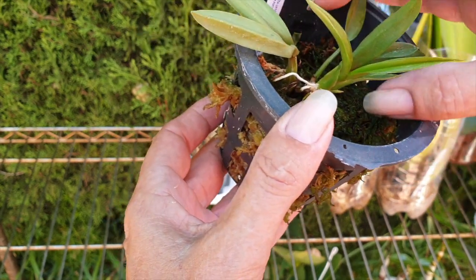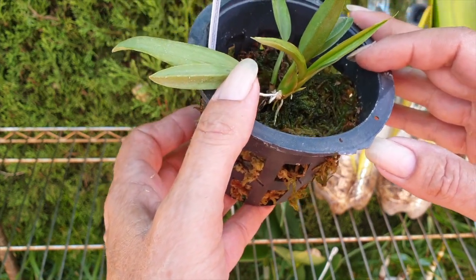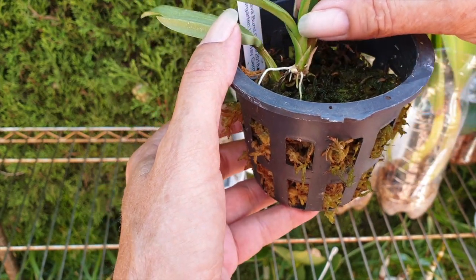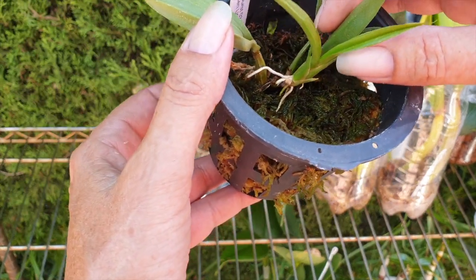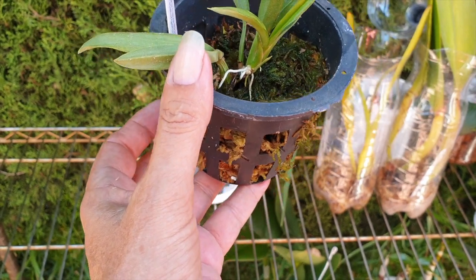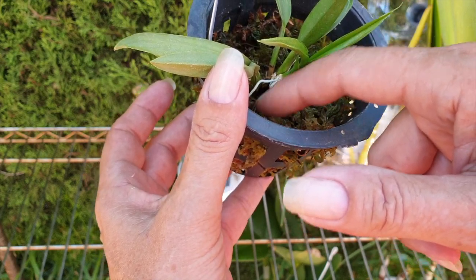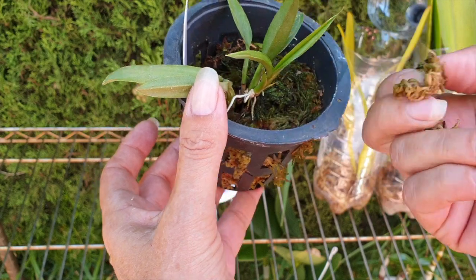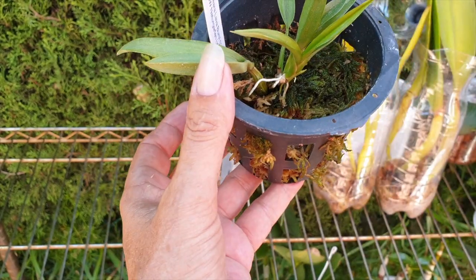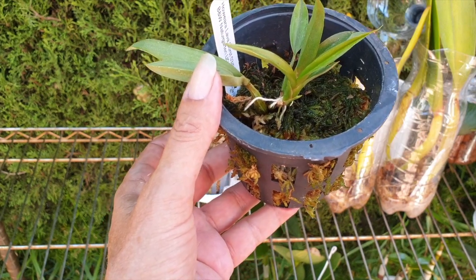It's been in a sphagnum moss basket setup for all of its life with me. I potted it up into the semi-hydro lecca self-watering setup, but no — it didn't take. Two weeks and I knew that wasn't going to work, so I took it out. I will remove the moss here to allow for fresher moss on top because I'm not sure about this little touch of algae. I still haven't mounted it, and that's what I want to try — put it on a microfiber mount and see what happens with those roots.